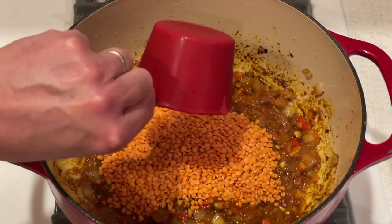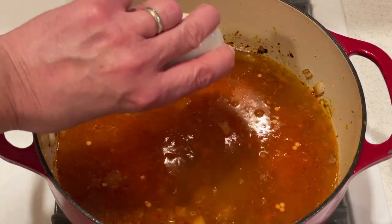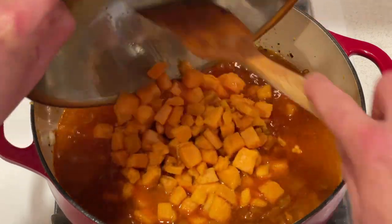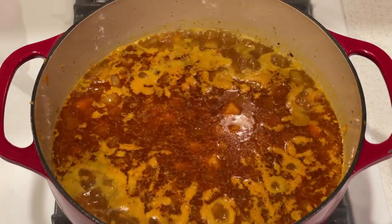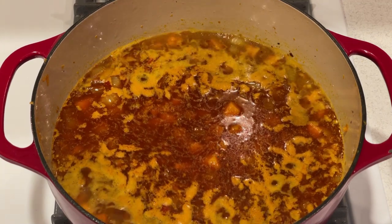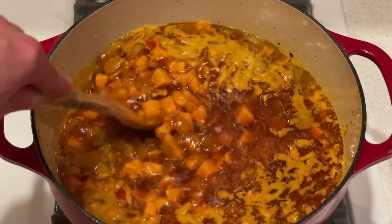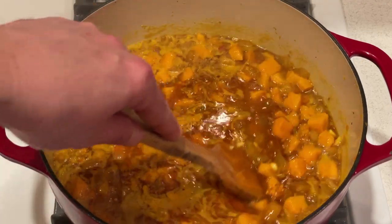Add the lentils, the stock, salt, and browned sweet potatoes to the pot and bring to a boil over high heat. Then lower the heat and simmer uncovered, stirring occasionally, until the lentils are just tender, about 20 to 25 minutes.